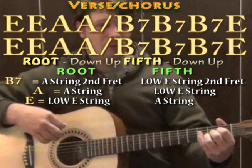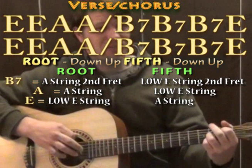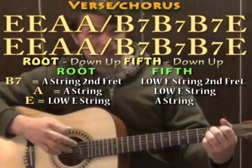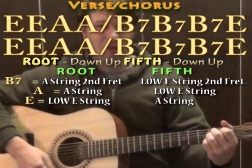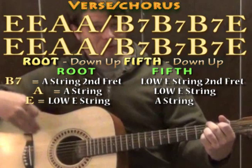When you get to your B7 chord, the weird thing is the lowest fifth note we can play is an F sharp, which is on the E string on the second fret. So what you can do is play the A string for your first bass, then take your second finger and move it to the low E string on the second fret, then move back to the A string second fret, and back to the low E on the second fret — kind of alternating. So we tried that all the way through our verse.